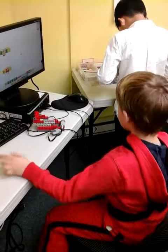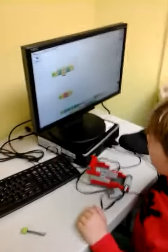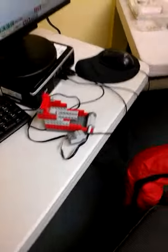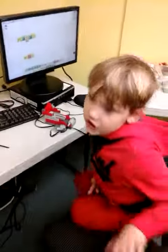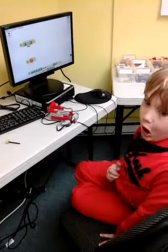Let me show you how this works. Just grab hold of the mouth, click on this, and it makes a noise. It's just like the elephant I made at the top row.